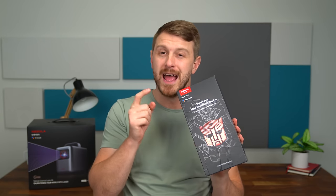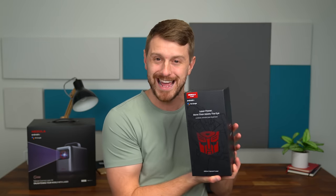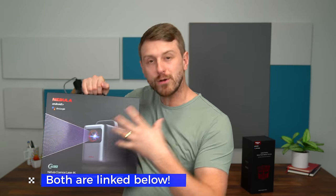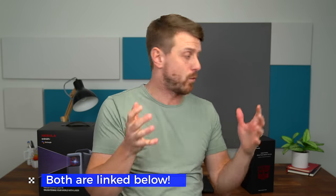Hey everyone, Tim Schofield here. I'm excited for this video. We are going to check out a couple different projectors from Nebula — first of all, focusing on the Capsule 3 Laser, and this is a special Transformers Edition Capsule 3. Not only that, we are also going to be checking out the Nebula Cosmos Laser 4K, a little bit larger, more powerful projector. Big shout out to Nebula for sending both of these projectors over and sponsoring this video. Let's dive into it.